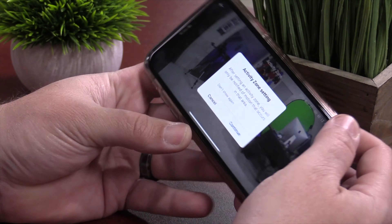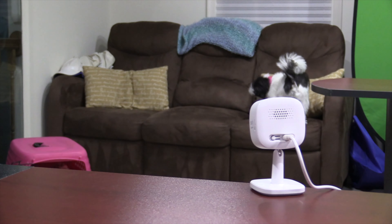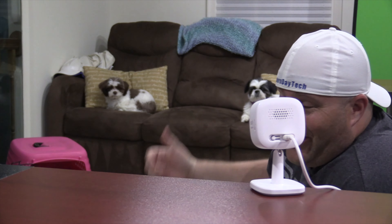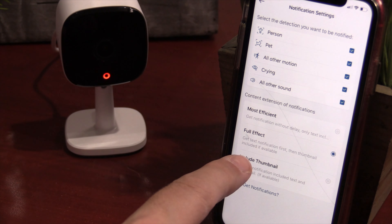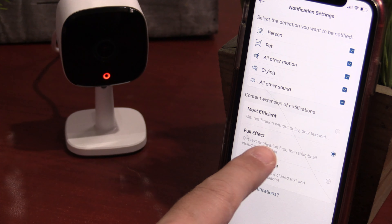You can turn the camera on and off, turn the status light on and off, and also turn off the auto night vision. So if you store this in a window and point it outside, you don't want that night vision on because you're just going to get reflection. In the video quality tab, you can adjust the quality of streaming and also recording. If you have the bandwidth, put it as high as you can, but if you have connection issues, lower it down. Personally, I'm going to keep it at 2K.